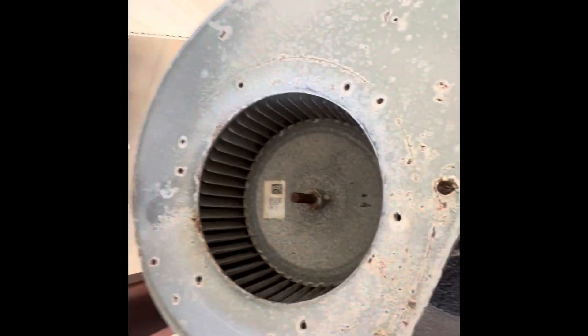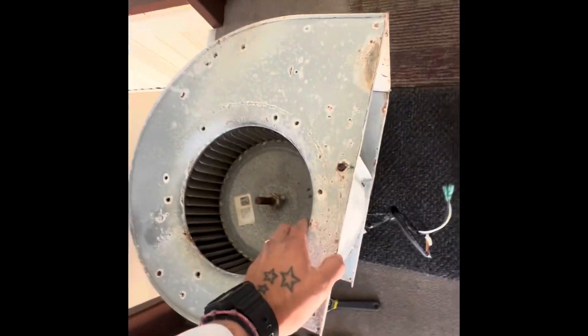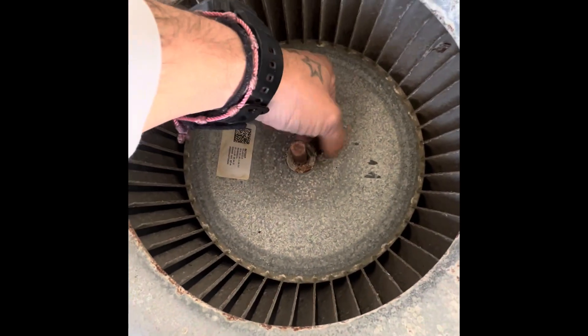We're going to try and kind of get most of this stuff off, even though it's really not affecting it. Yeah, it was a doozy getting it out. So you're going to loosen the nut right here.